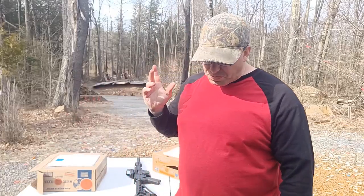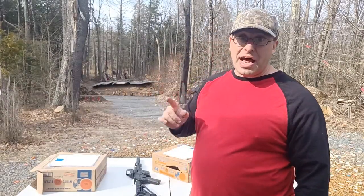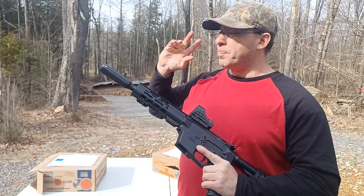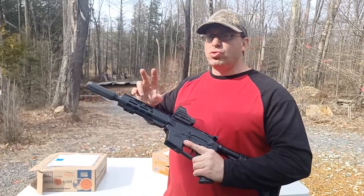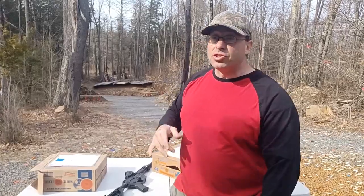Even with a linear comp in front, I've done videos shooting the 5.56 in low-light conditions and it basically looks like lightning going off. If you need to be at 7.5 inches, the 9mm is very feasible in the sense that it is not extremely loud and you don't get that muzzle flash. I've done night videos shooting these two side by side — so you eliminate the muzzle flash and the excess loudness.